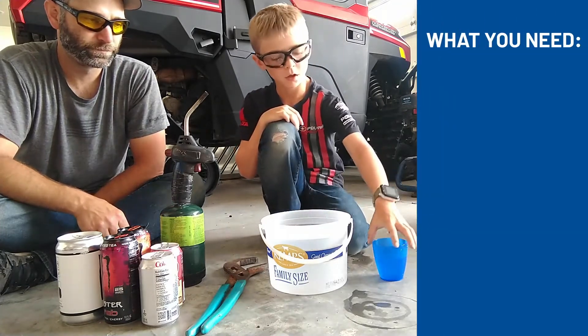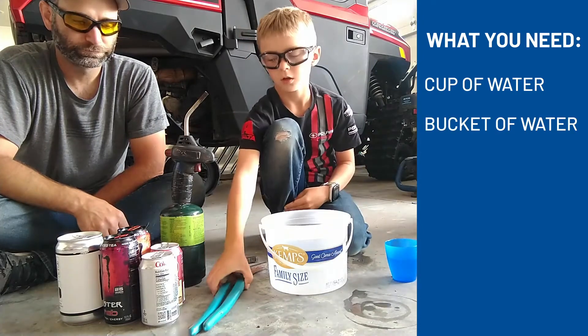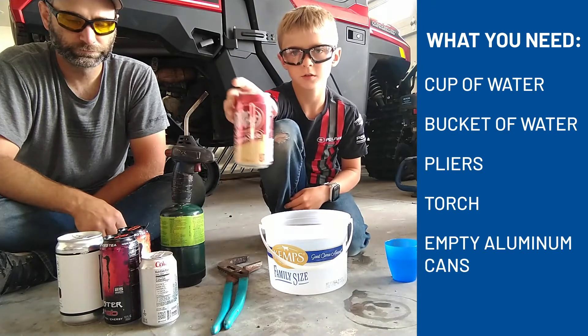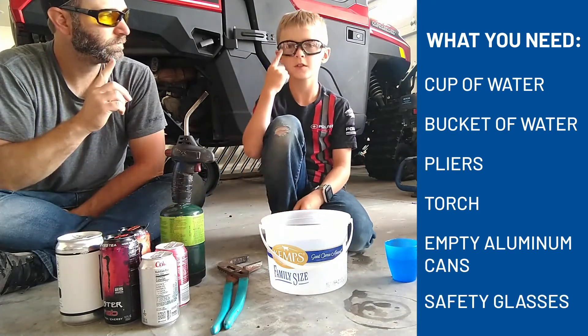You will need a cup of water, a bucket of water, a pliers, a torch, and pants. And most importantly, safety glasses.